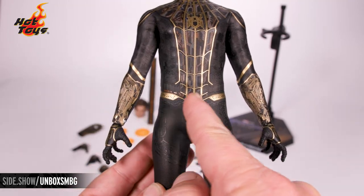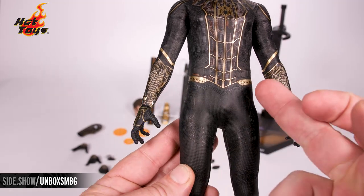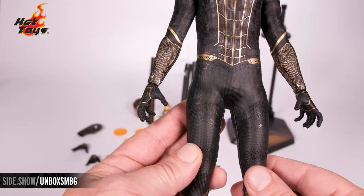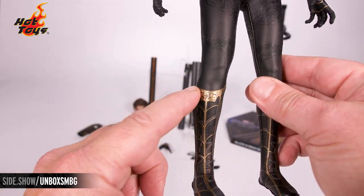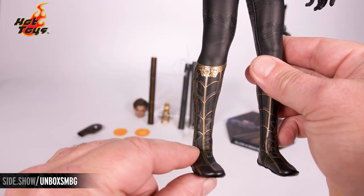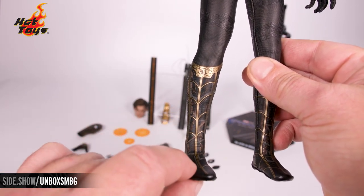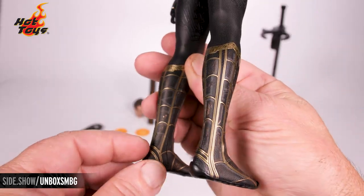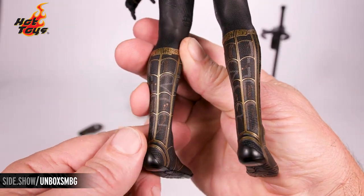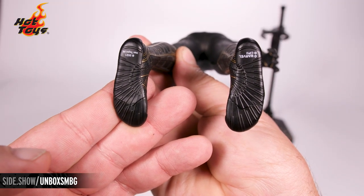Down here along the waist, it has a gold look to the belt. A textured pattern comes down onto the suit throughout the legs. We pick up that gold again once we get down to the boot area. There's that earth tone dark brown and gray color all the way around, and then wall crawling tread.